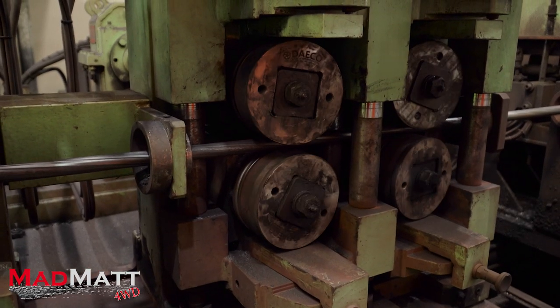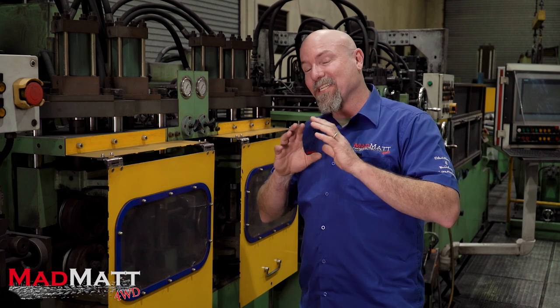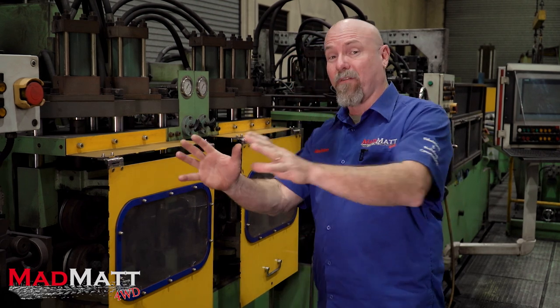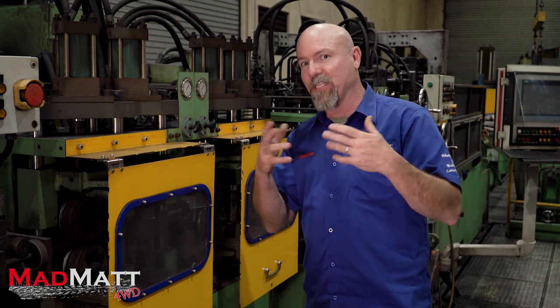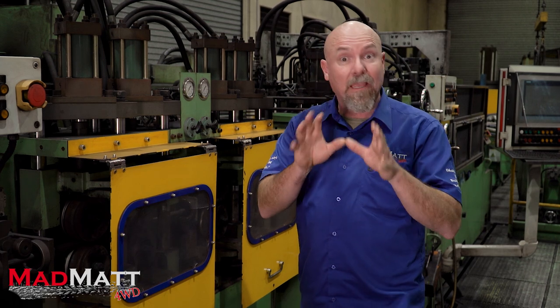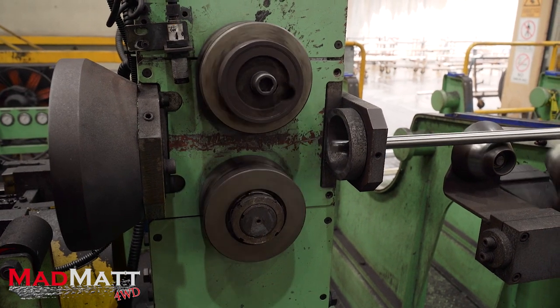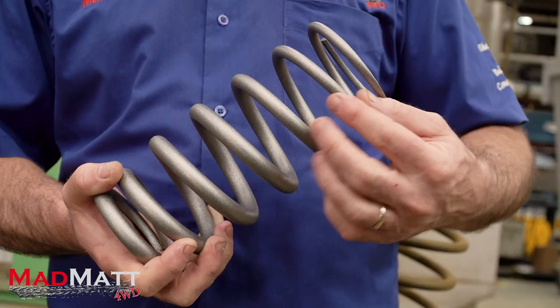This is where the bar gets peeled on the bar peeling machine — two million dollars worth of wheels, gears and equipment that essentially takes a peel of half a millimetre off the bar. The bar comes in on those big rolls from the factory, chained onto trucks and lifted by forklifts, and within all of that process there can be minute nicks and damage to the bar that will cause a stress riser — a point where the metal can break and fatigue. This machine peels half a millimetre off the outside diameter of the spring steel, giving us a clean piece of material ready to be made into a coil spring.